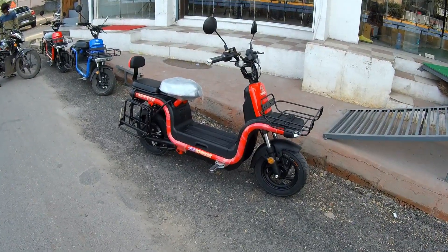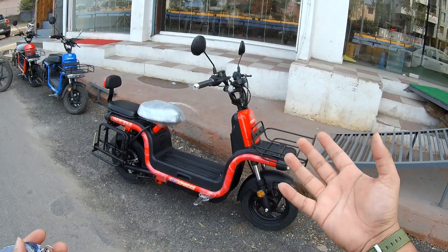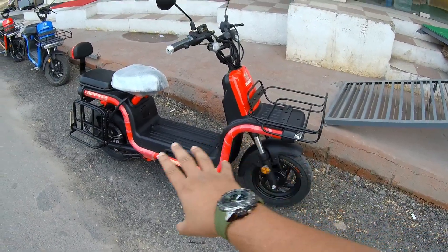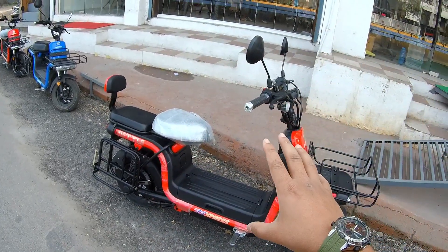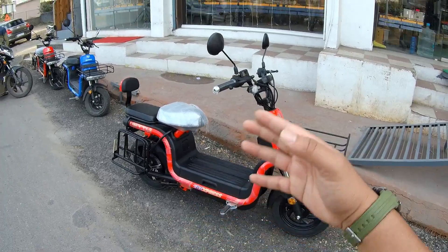Talking about the ride quality, this scooter looks small and you might think it won't be stable at high speeds. But because of the wide tires at the front and back and the solid build quality, it is quite stable even at speeds around 25 to 35 km per hour.